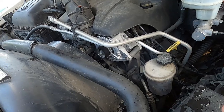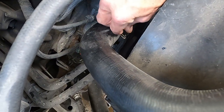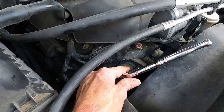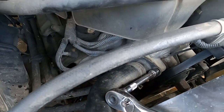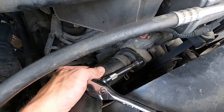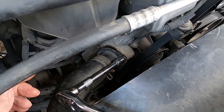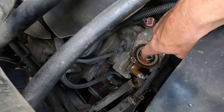Now we'll pull that thermostat out. To remove this thermostat it's two 13-millimeter bolts. You don't have to take your upper radiator hose off unless you just want it out of the way. Always take your bottom bolt off first so you don't have to fight with the housing moving around. It's as easy as that — you can already see where the thermostat is right there. We're gonna stick the hose down in there and flush the rest of the engine out.